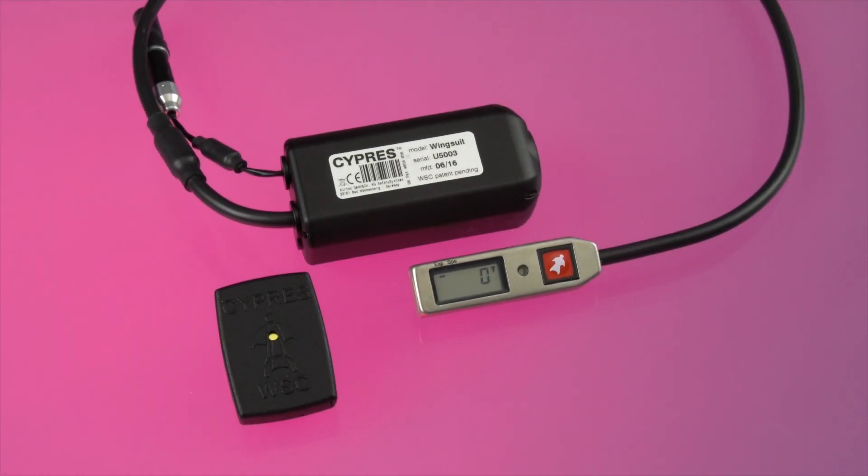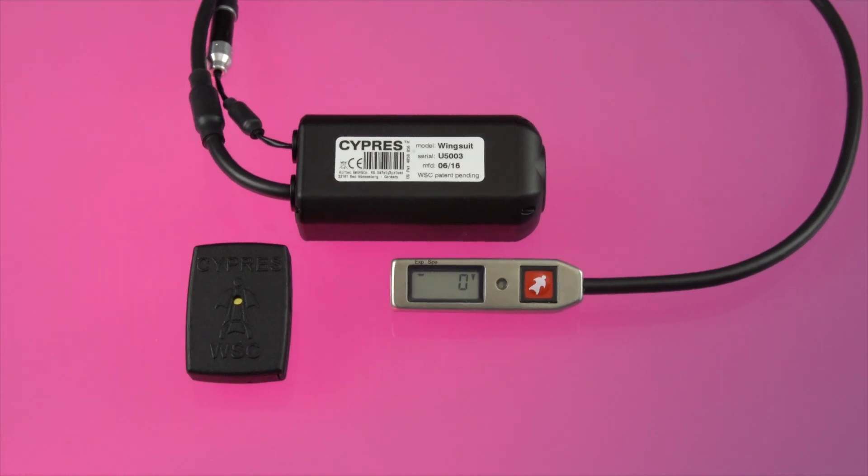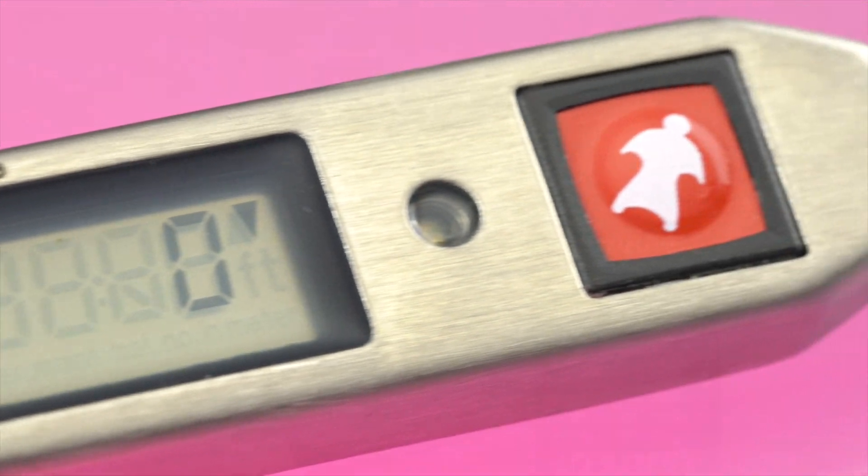This new device, which looks like the Cypress 2 here, except the fact that the push button has a symbol of a wingsuit — that is one part of this new device.